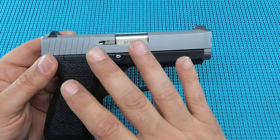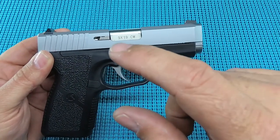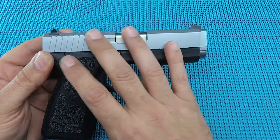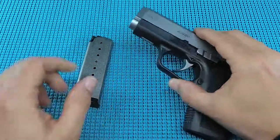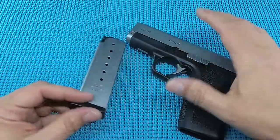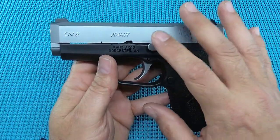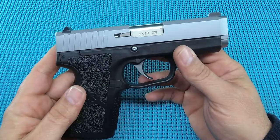I will criticize Kahr for one thing, besides the awful box — put another mag with this thing. This is going to be a carry concealed gun, it's only a 7+1 capacity, and it really needs to have the second mag. These mags aren't cheap — they're in the $30s — and it would really add value to the gun. I don't know if that would kill the margin and make this a $425 gun, but Kahr, come on, figure out a way to get that second mag in there.